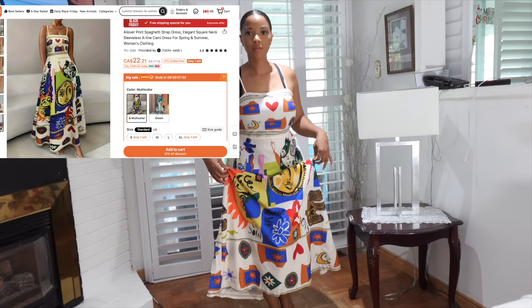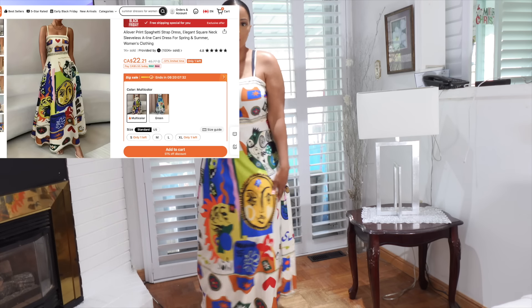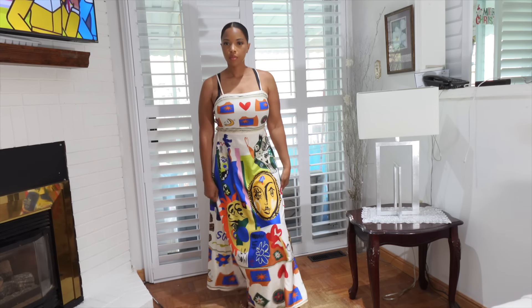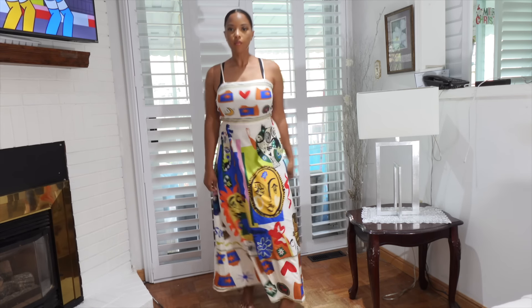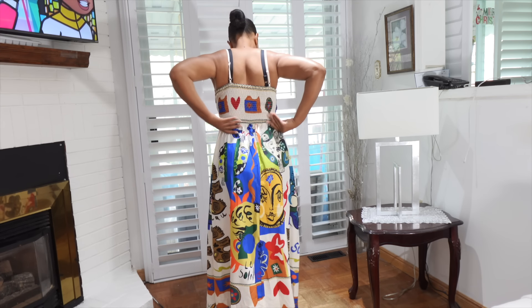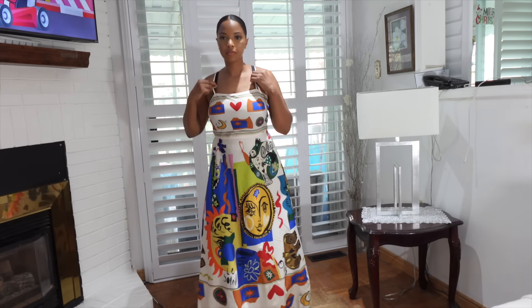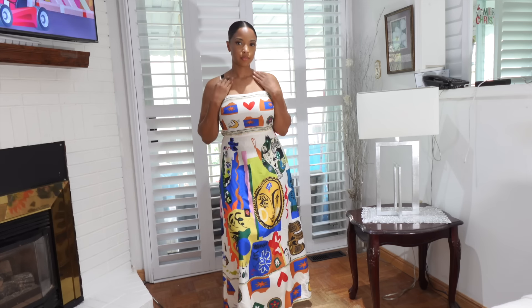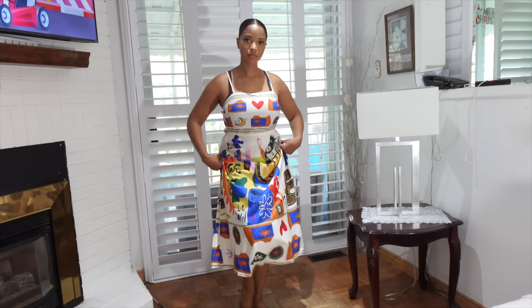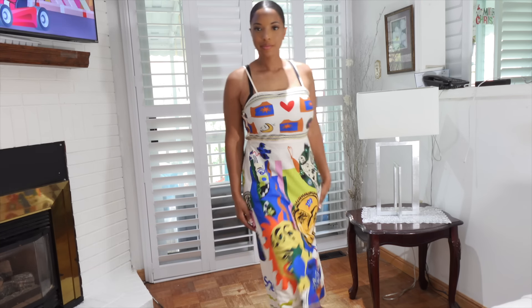I also got this graffiti print dress. I think it's in a medium as well. It is pretty cute. The length is cool — I wore this to church and people actually did love this dress. I think it's a great daytime dress, something casual but still looks cute and not too dressy. So it's a cute everyday dress — if you're just going out for lunch or something like that. I love this dress and it was $29 Canadian.